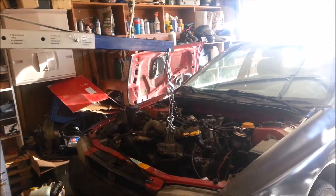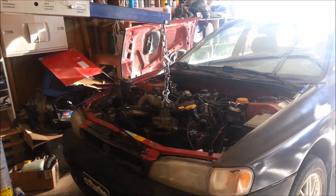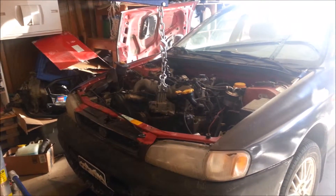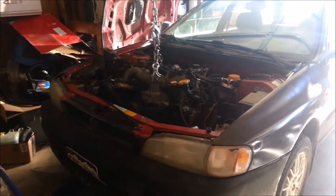I kind of forgot to take any video of my progress so far, but this is the update on my head gaskets on the 97 Impreza with the EJ25D.